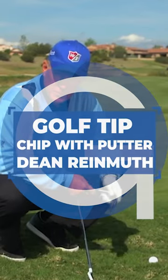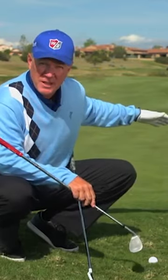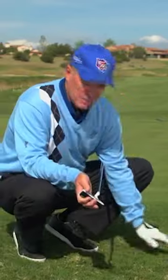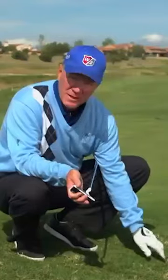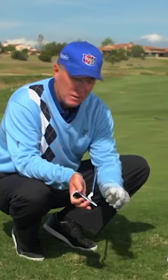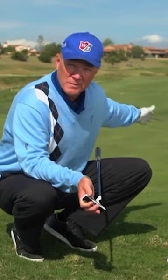Tour players will often take a lob wedge, open the face, hit a chunky flop shot and land the ball on the green, but for the average player that's a tough shot. In this case the ball is sitting between two humps of grass, and I'm going to show you how you can actually make contact with this using your putter, get it airborne, have it hop over the grass, and then roll up to the flag.